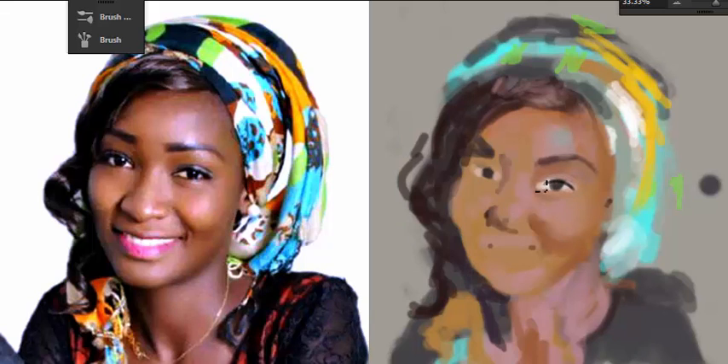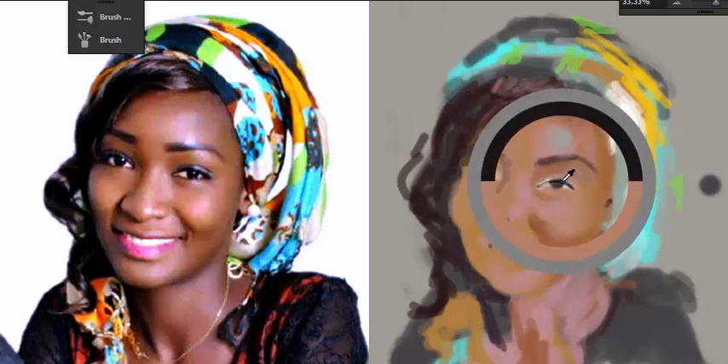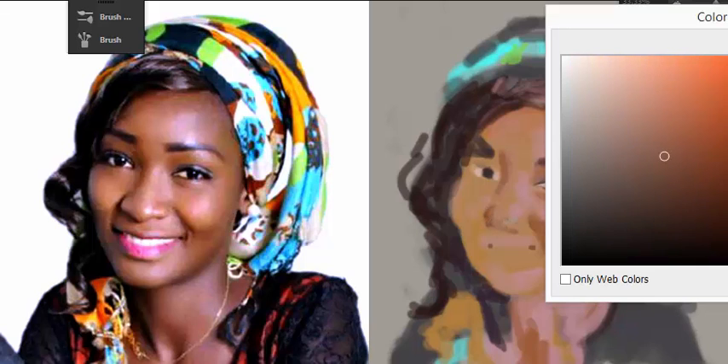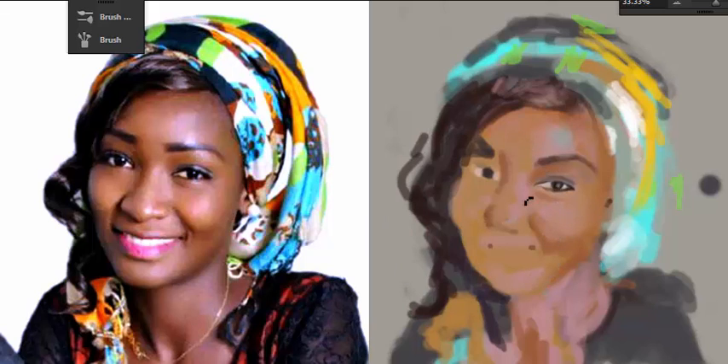I started to rough out the eyes, and the eyes are really important because if you don't get the eyes, you don't get the character at all - you've gotten another character. The eyes have to be okay, along with the nose and lips. Once you can have these three, you start to have the image look like the character. For brushes, I use the hard edge brush and the default soft edge brush - everything just boils down to hard and soft edges.